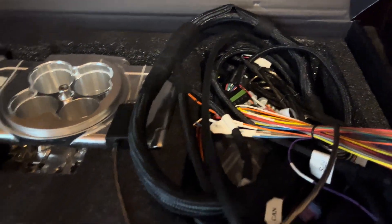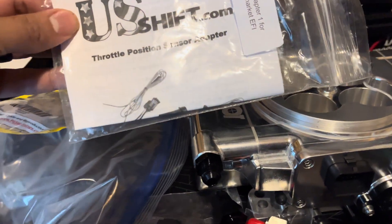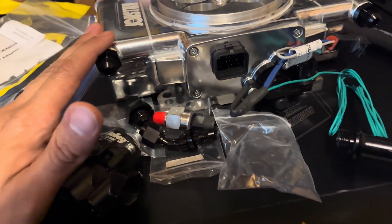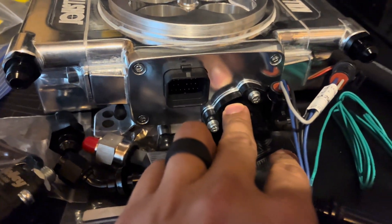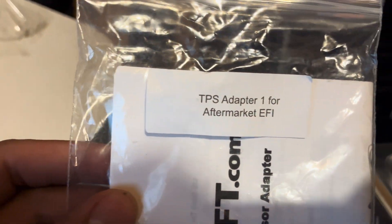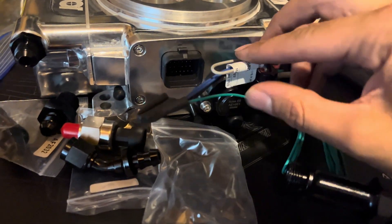On the Kill Shot, my transmission uses the US Shift transmission controller to shift, and I need a TPS signal. The Kill Shot already has one connected and it goes into its own system, but there's an adapter you can buy — TPS Adapter One from US Shift.